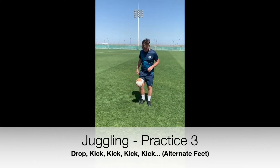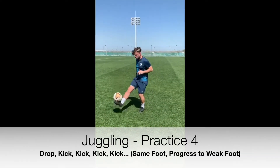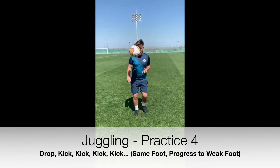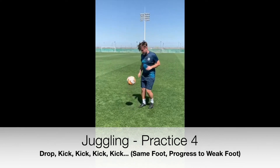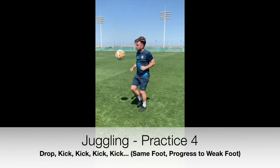The progression for the coaches challenge now is: can you only use your right foot? The ball is also not allowed to touch the ground. As soon as the ball does touch the ground, start your count again from zero. How many can you do?